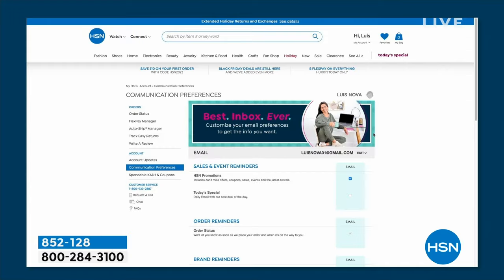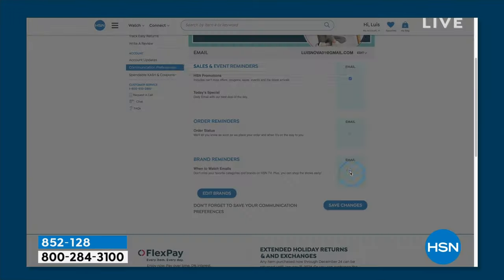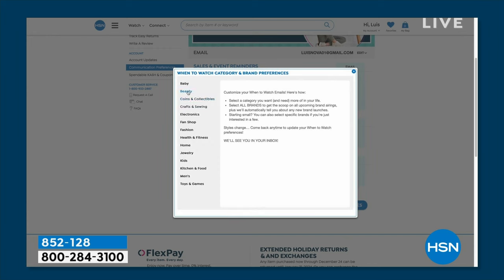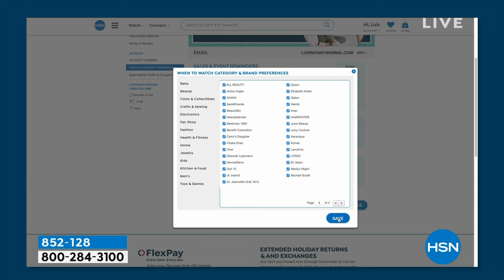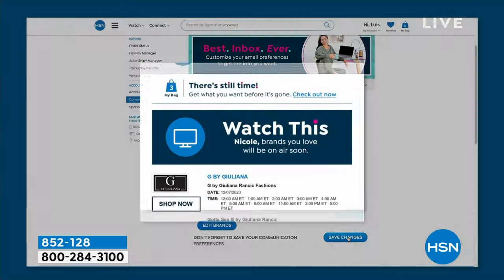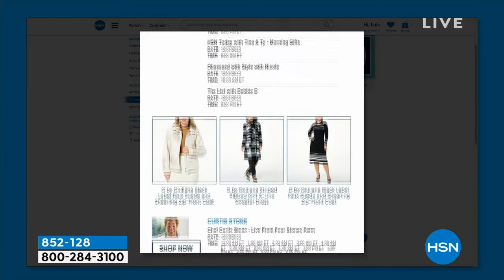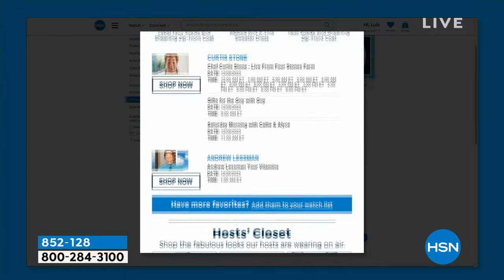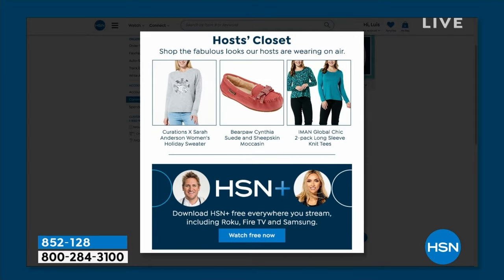Do you want to be the first to know when your favorite brands are on air? You can customize your shopping experience by signing up for 'when to watch' emails. Go to HSN, your account, and update your communication preferences and select your favorite brands — there are over 350 to choose from.